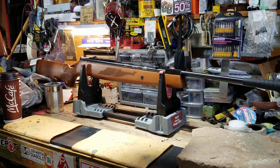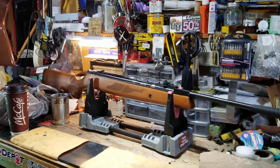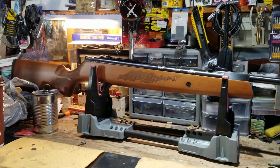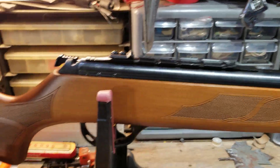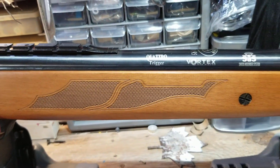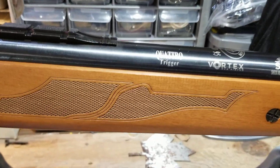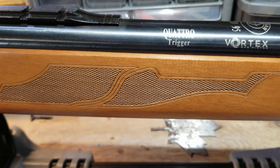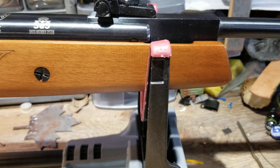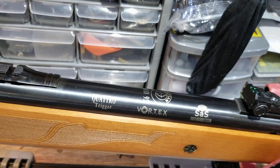I'll go over the gun here with the camera — sorry for the background noise, I'm doing a load of laundry. Look at the checkering — really nice checkering on it. Those fine grain lines are evident right around here; it really does look like flamed walnut. And there's 'Mod 95,' 'SAS,' 'Quattro Trigger,' and all that printed on top.